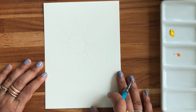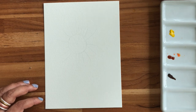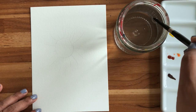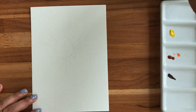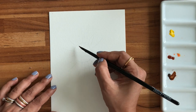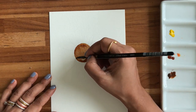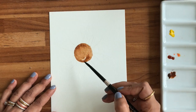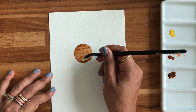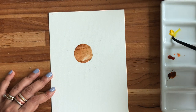I wet my brush and remove excess water by wiping it on the rim of the jar — it doesn't have to be too wet. I'm taking my van dyke brown and marking the center. I'll keep some white here as a highlight, and pick up more paint to make this highlight even stronger. Now let's go to the petals.